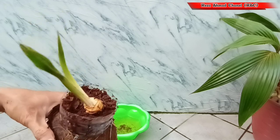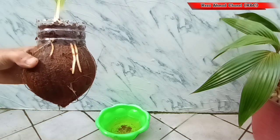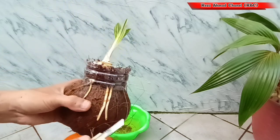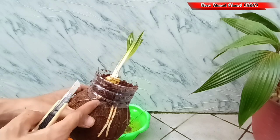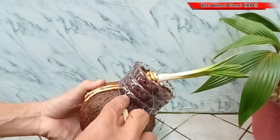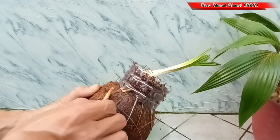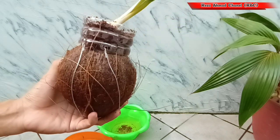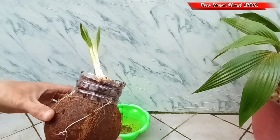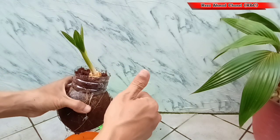Pastikan pangkal tunas tidak ditutupi media tanamnya ya teman. Di bonsai kelapa mame ini, akar yang dibutuhkan yaitu akar serabutnya. Untuk memperbanyak akar serabutnya, akar yang keluar dari wadahnya ini kita potong ya teman. Setiap muncul akar baru seperti ini kita bisa potong kembali. Wadah ini sifatnya sementara ya teman, setelah akar-akar serabutnya penuh, lalu kita pindahkan ke pot yang kecil.